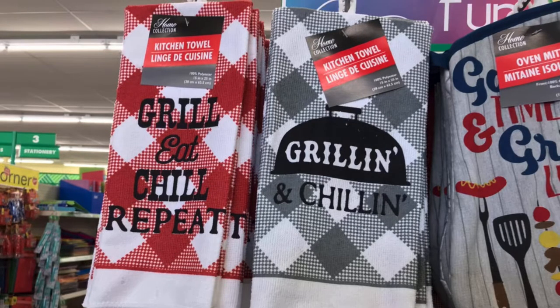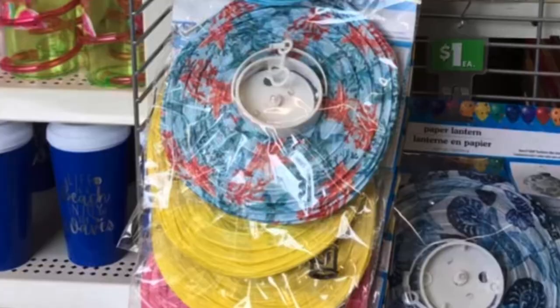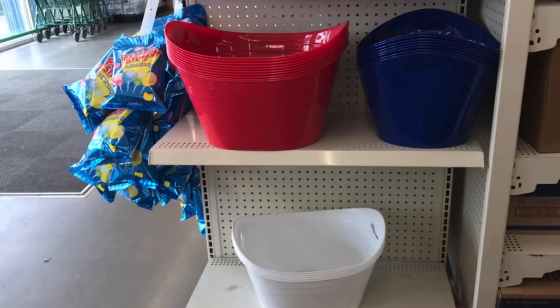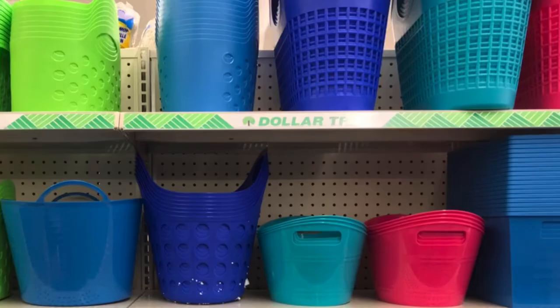And the paper lantern with the pineapple — yes, I believe that's a pineapple. And they had this one, it was gorgeous. You put your own light in there and those do work well, especially on a patio. These were the huge tubs in red, white, and blue — great for storage, gifts, or toys for the bedroom. They have so many storage options at Dollar Tree number one.